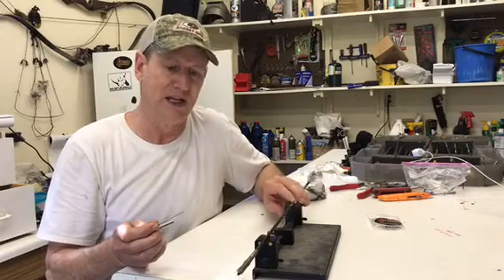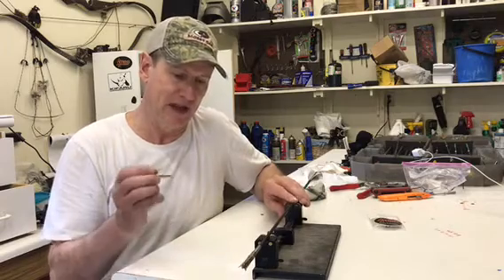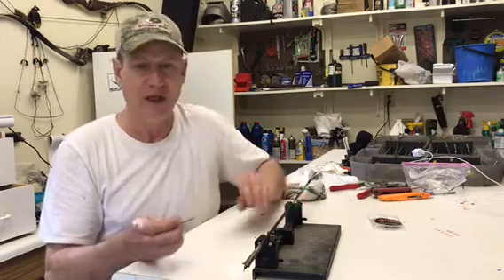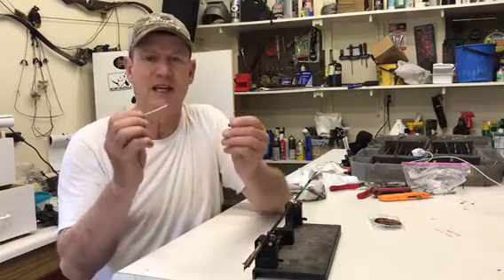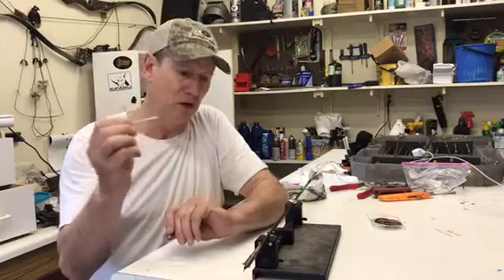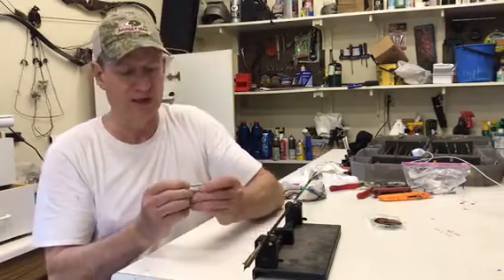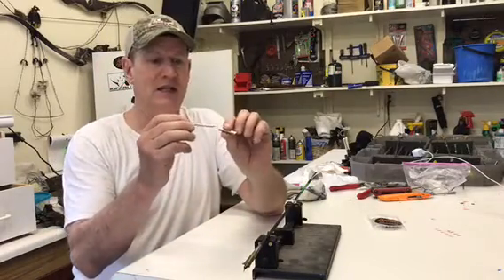As you saw in the beginning of the video, this one is wobbling really, really bad, and that is something you definitely have to look for with this system. It's not just ethics components — with any of these systems, these are skinny arrows and you can't put a lot of material inside them to be structurally sound.